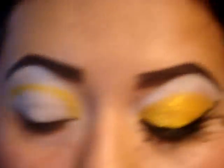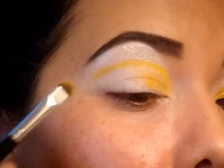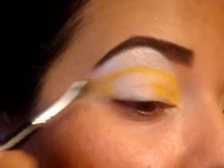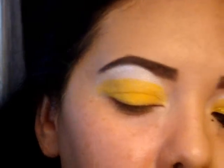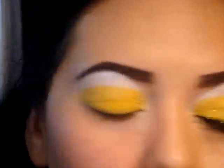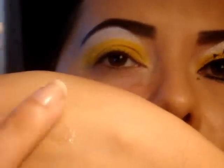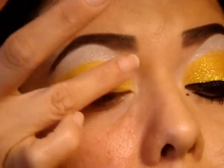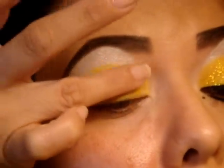Once you have this shape, take a larger flat shader brush and start to fill in the rest, and when you get out to the edge just brush it out. Then use an LA Splash eye shadow sealer base — it's really good for adhering glitter. I've never tried it on eye shadow but I'm sure it works just as well. Put that on the back of your hand, pick it up with your ring finger, and dab it down onto the yellow only. You don't want to rub it.